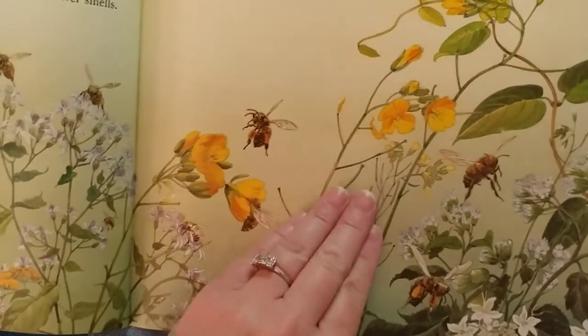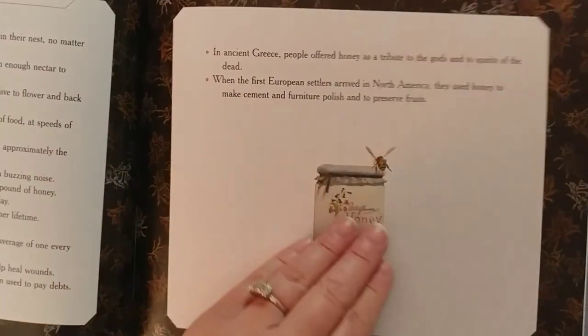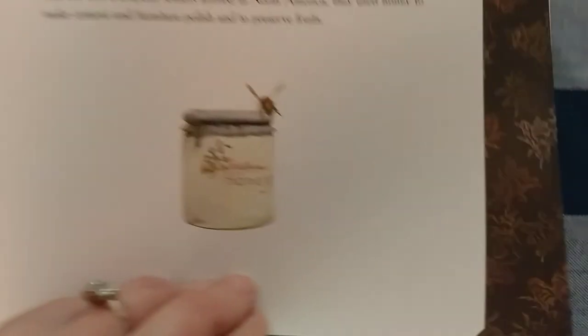Thank you so much for joining me today to learn about the honeymakers.